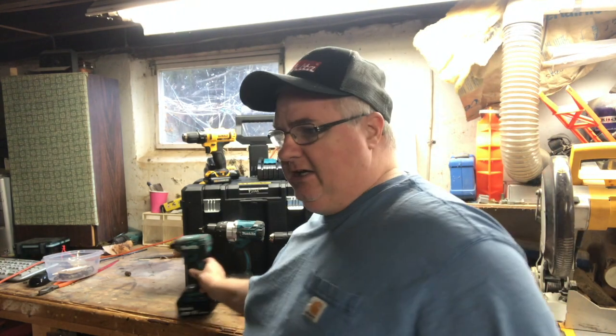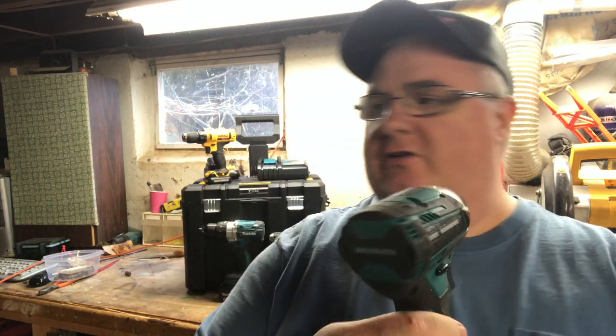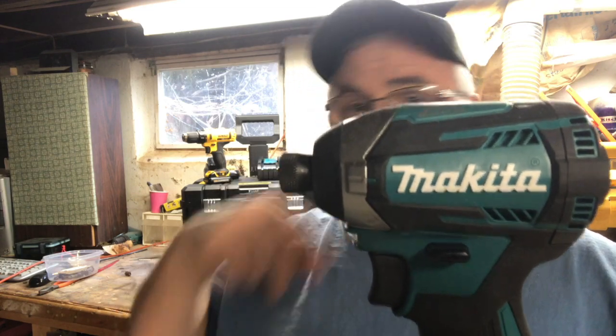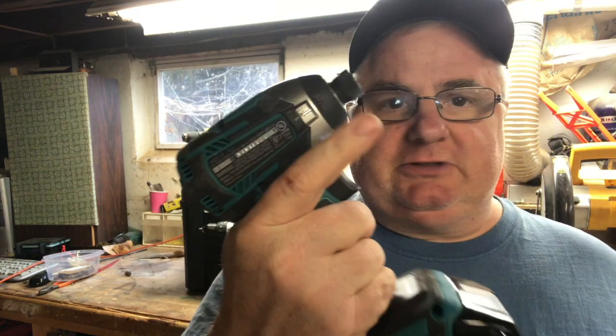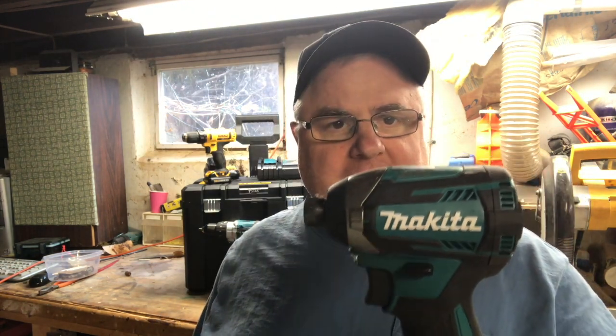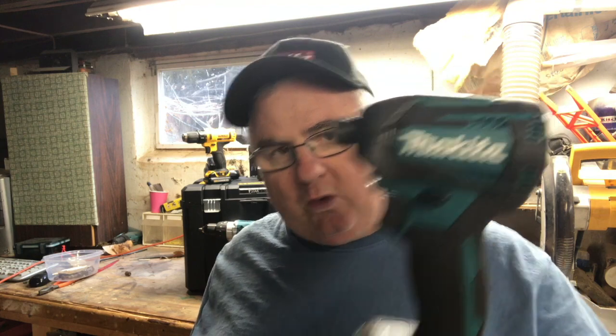We just got off a Thoughts video on this Makita Impact Driver. This is the XDT14. I absolutely love it. Lightweight, super powerful, super balanced. It's a tool that I want to pick up and use all the time. It is a wonderful tool.